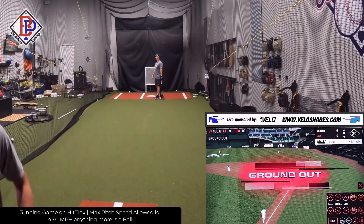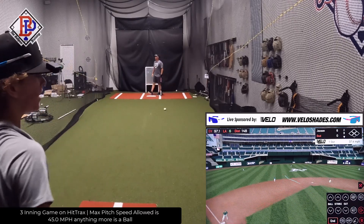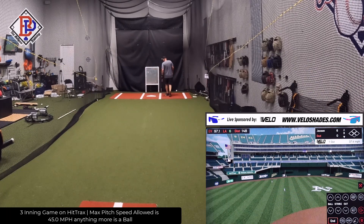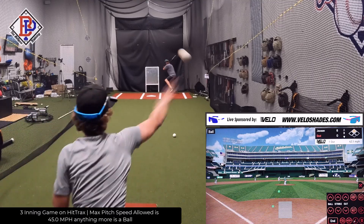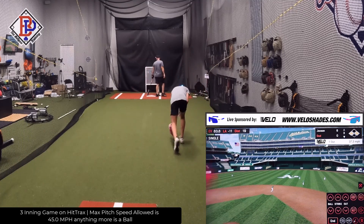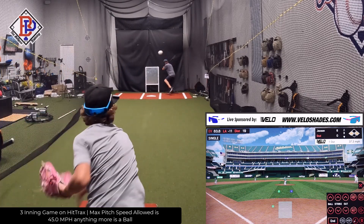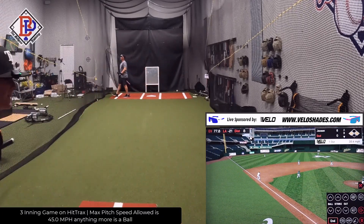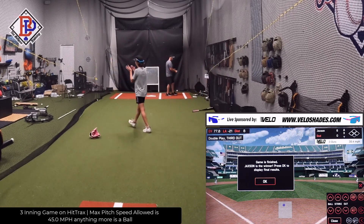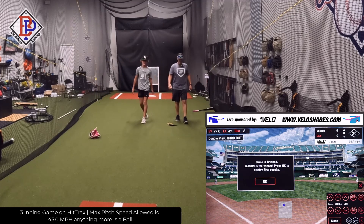That was dirty too, oh my God. Good play second. The no-hitter's gone. Still in this, boys. He's seeing it. Get up in the middle. Yes sir, how'd you get the knuckleball? That was dirty too. Still in this — first and third, one out. The knuckleball! He's giving away the white paradise new VLO shades, baby!